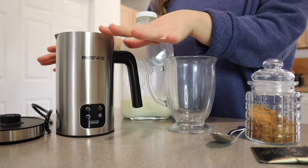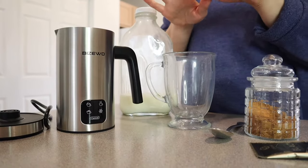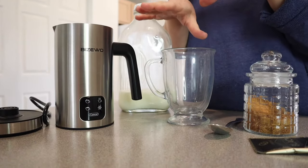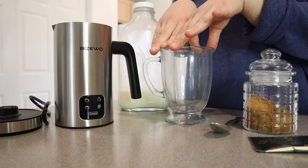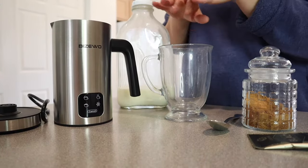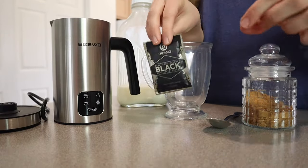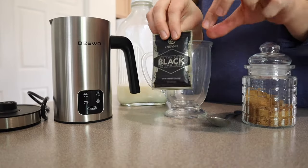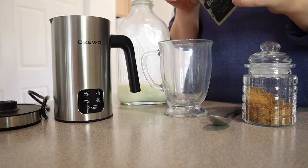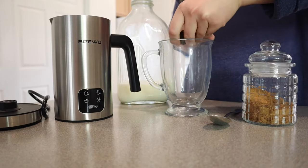I'm going to go ahead and wash this up so we can test it out. I have the frother all washed up and everything out that I like to use to make my coffee in the morning. Obviously if you have an espresso machine, this is when you would put your espresso in here with any flavor or sweetener you want. You can use anything from instant coffee to espresso shots — it really doesn't matter, it doesn't have to be fancy. I'm just going to use these reishi mushroom instant coffee packs because of the health benefits of the reishi mushroom, but you can use anything you would like.